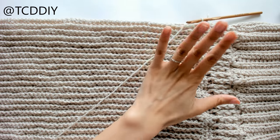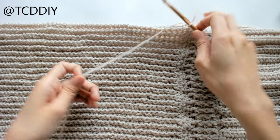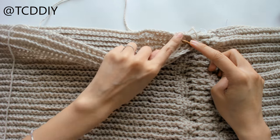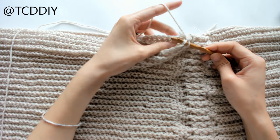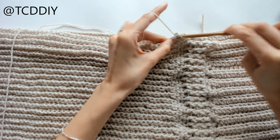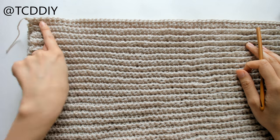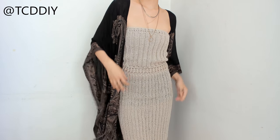To connect the skirt, take your hook, insert it into the first loop on one side of the skirt, then insert into the first loop on the other side, and single crochet to secure. Keep doing this all the way down until we get to the bottom, then cut and tie. Once we've single crocheted all the way down closing our skirt, all we have to do is weave in all our ends. This is our finished crochet tube top dress.